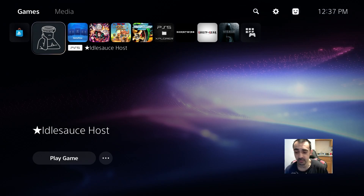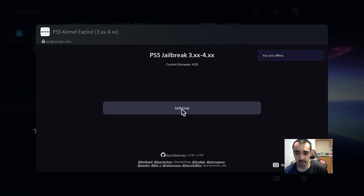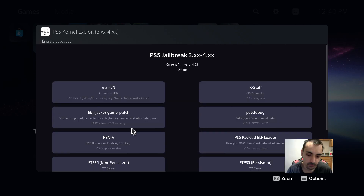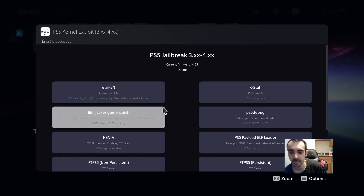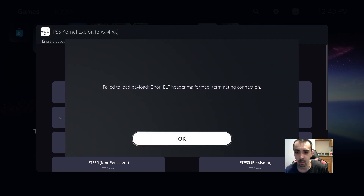The internet's turned off. Let's go ahead and run the Idle Sauce host. I'll be back when this is done. As you can see, we're not on 1.2 or 1.4 — we're on 1.6.